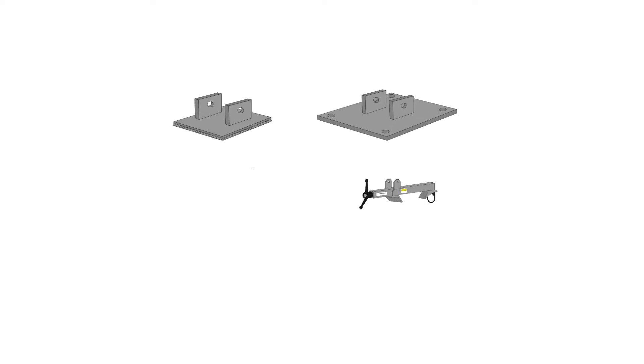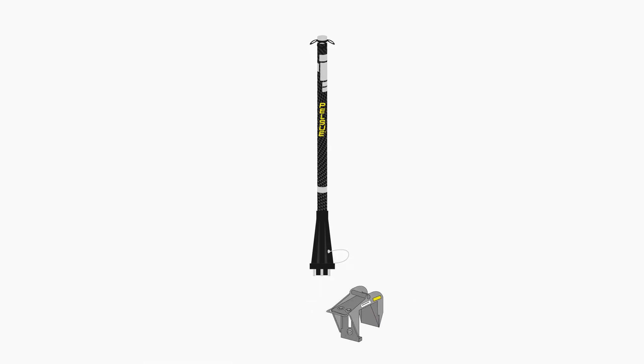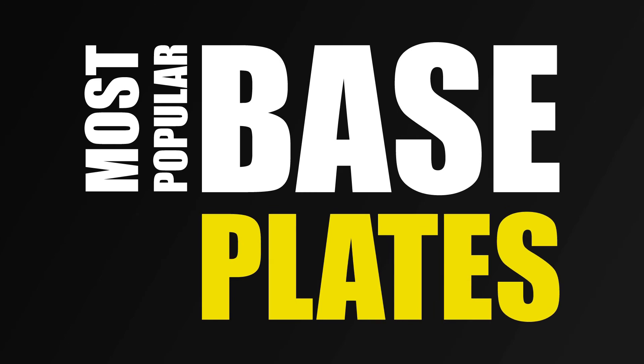We offer over 20 different post base plates, each designed for distinct use cases. The Unilite Post alone can be used with any of our base plates, while the expandable base is only compatible with specific models. We will now go over a few of the most popular base plates used with the Unilite Post.